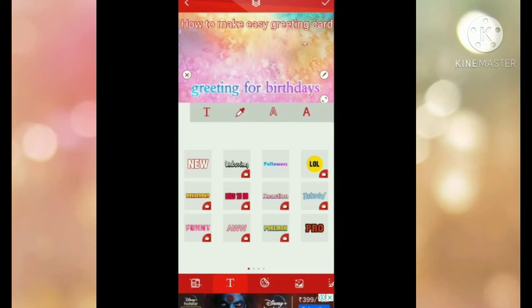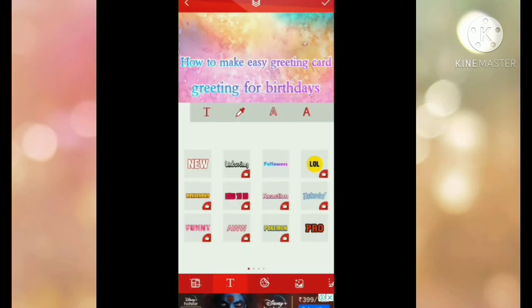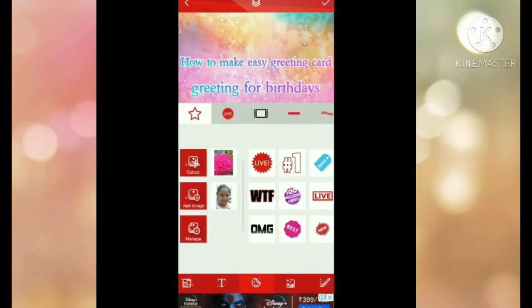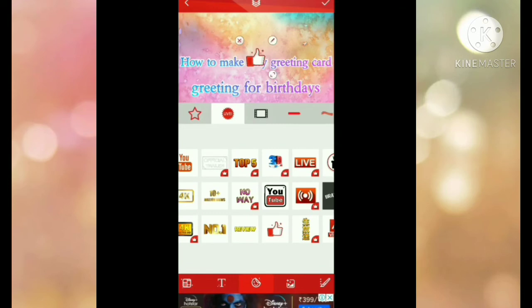I'll make it look like this — that's the style I want. Now go to the stickers section. There are so many stickers available. I'm going to put a thumbs up here.